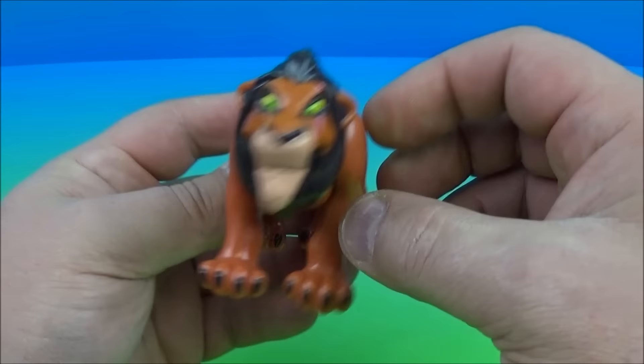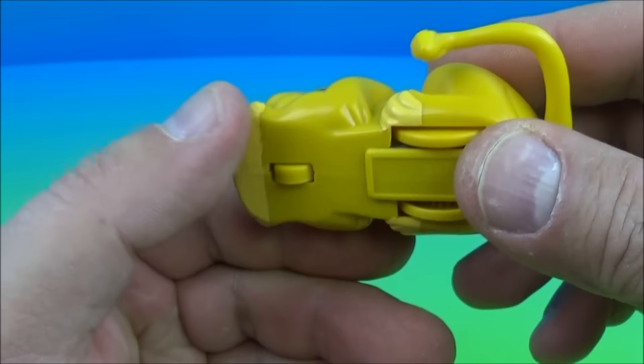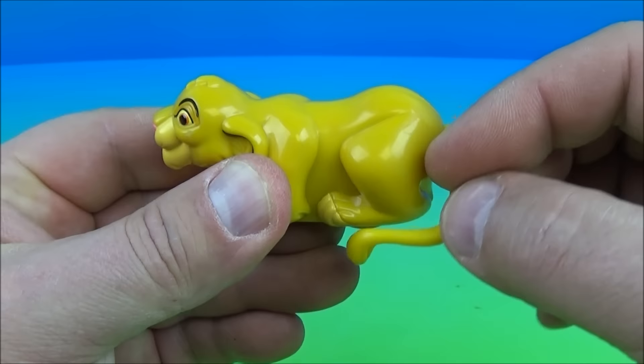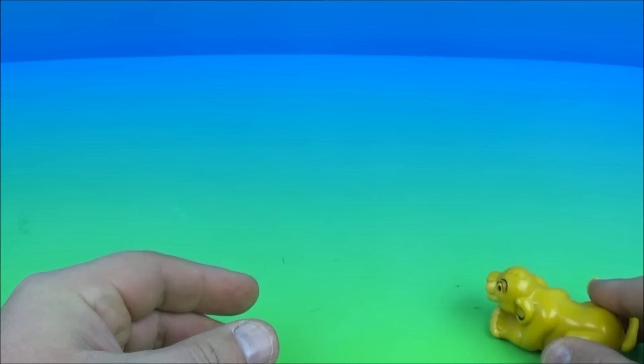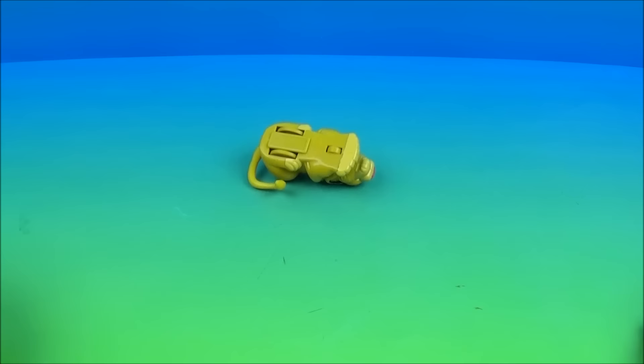Next we have Young Simba. This is a cute little adorable thing — it's so adorable. The gimmick is you can see the three wheels on it. What you do is you wind this up just like this — this is the cutest thing ever. You get it wound up nice and tight, and then you let it go. He rolls over. This is just a complete win.